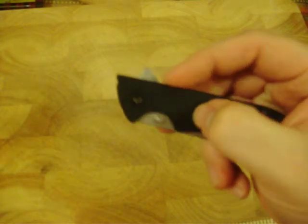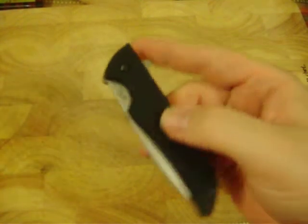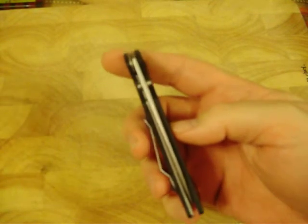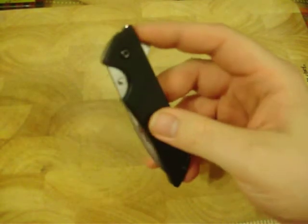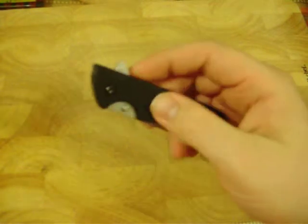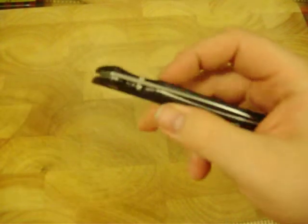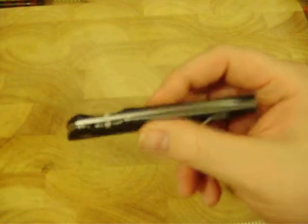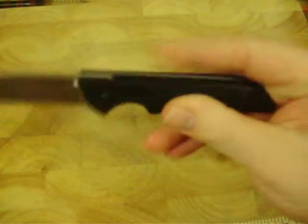It has G10 handle scales, and this knife actually started my love and addiction with G10. So far, the other knives I've bought after this have all had G10 handles. I just prefer the feel of this over FRN, wood, and some other materials — I just love the way G10 feels. It does have only one liner, which supports the lock mechanism. The other side has no liner whatsoever — it's just the handle scale, which is essentially fiberglass. So it's really pretty stiff and it's not going anywhere.